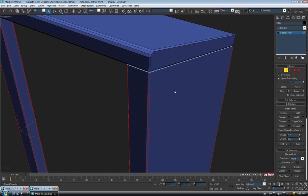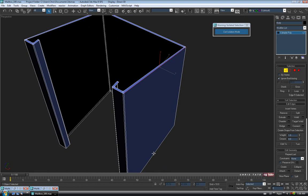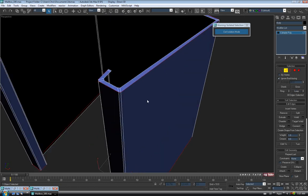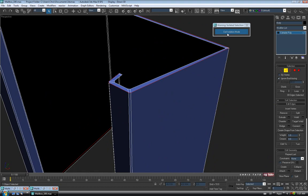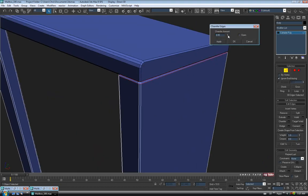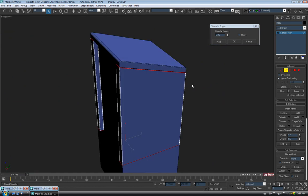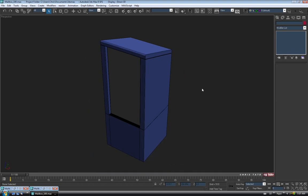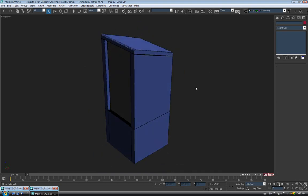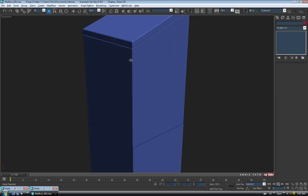Go into isolation mode for a second. We don't need to chamfer the edge around the inside, so select that edge, Control-click the bottom one, and use Loop — it should go all the way around and stop on the inside corner on both sides. Exit isolation mode and chamfer — tighten this one up a bit: 0.25 on these guys and OK. Exit edge and take a look — toggle edges off with F4. That looks pretty good, pretty simple, and I don't think we need to do any more than that.